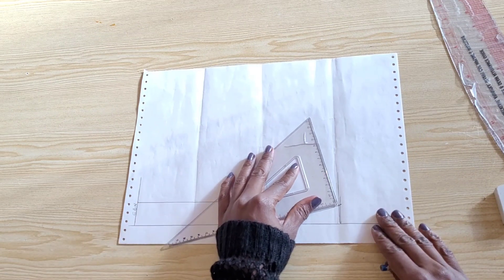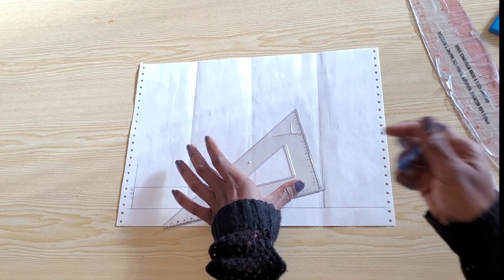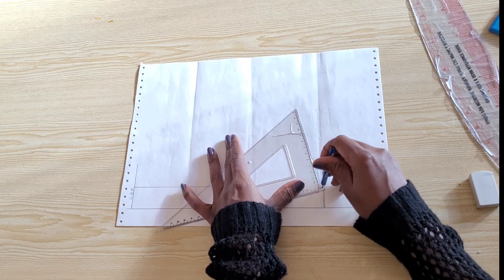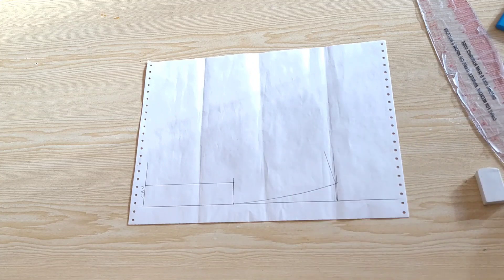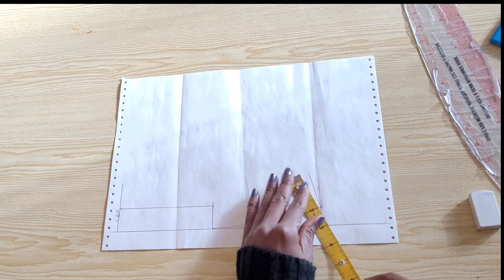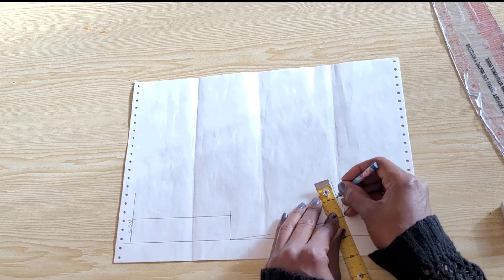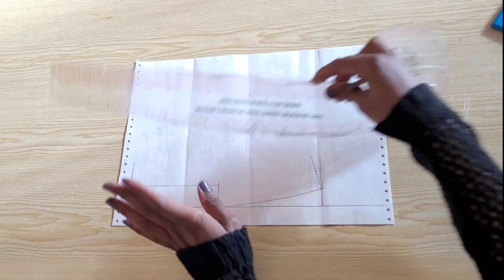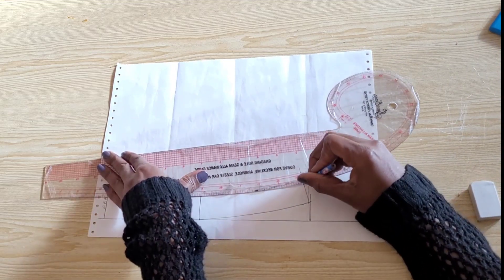Rulers like these are good for this. If you do not have one of these rulers, not to worry — at the point where you mark the height of your band, just go in by 0.25 inch and draw in your 45-degree slanted line. On this line I'll place one inch for the height of my band — you can also do three-quarter inch. With my curve ruler I'll connect this point back to my high shoulder point.